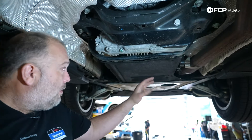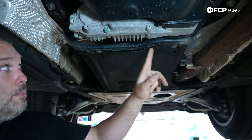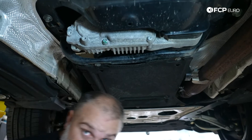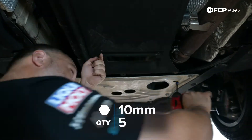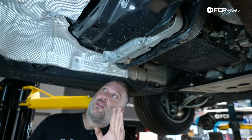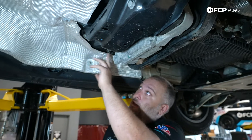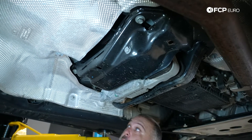Here we have our splash shield for the transmission pan, which is bolted to the cross member. We're going to remove that first — eight millimeter screws, only five of them — so we're just going to go ahead and get this whole thing out of the way. Next up, we're going to remove the transfer case cross member mount bolts. There are six 16 millimeter bolts that hold this in place.